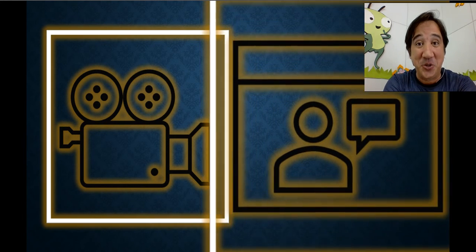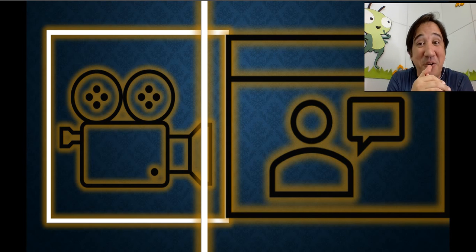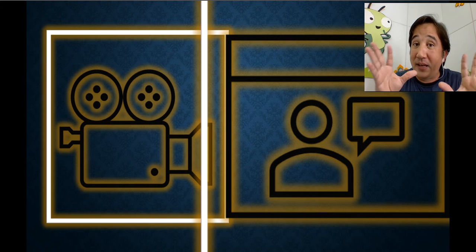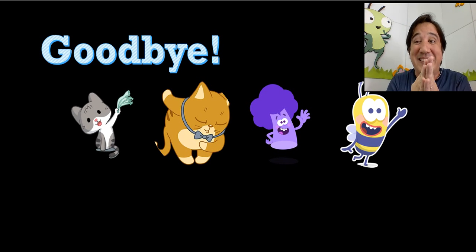Enjoy your pencil wafers! For your homework, I want you to record yourself making your pencil wafer and please send me the video through WhatsApp. You can do it with your mom, brothers, and sisters — have fun with your family! Goodbye, bye-bye, it's time to finish our English class.